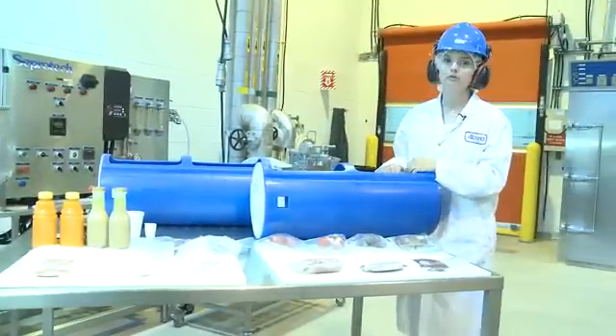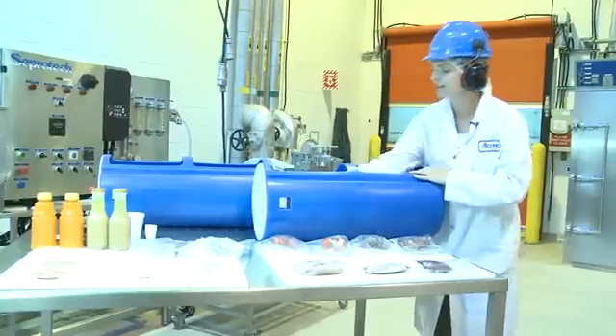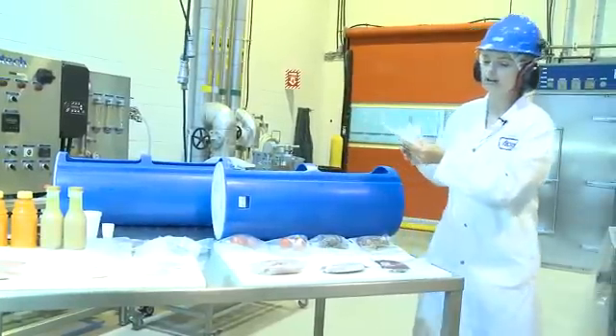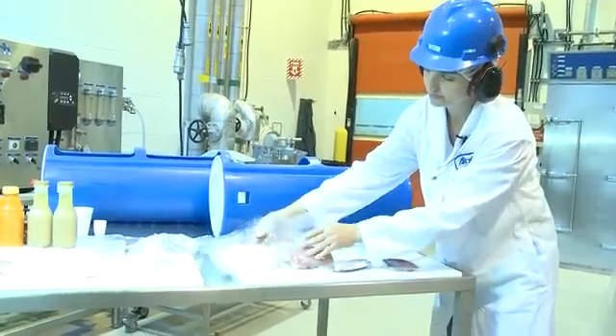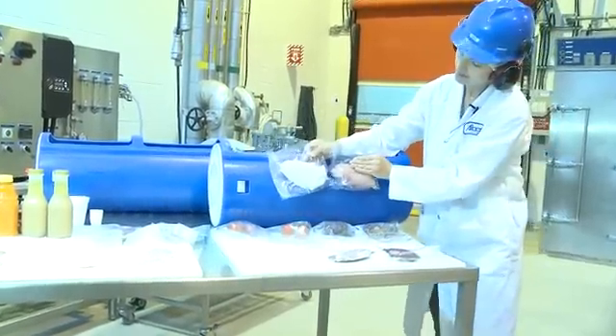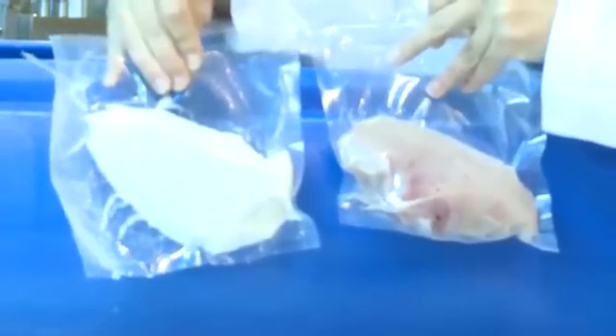When we look at fresh meats, it's a little bit of a different story. Looking at the chicken breast, you can see there's a color change — it appears to be fully cooked. It is not. It's still raw, but the high pressure causes protein denaturation, which changes the color of the product.